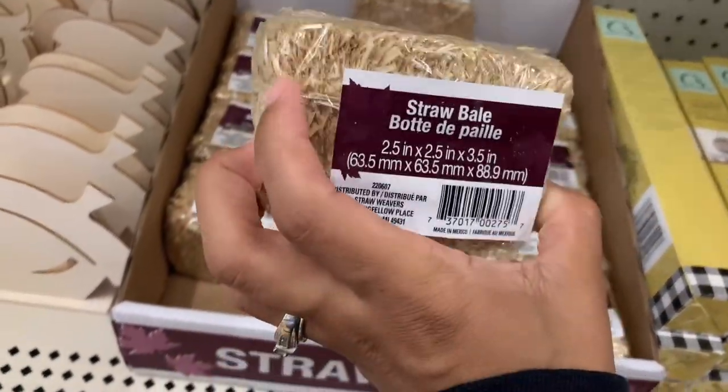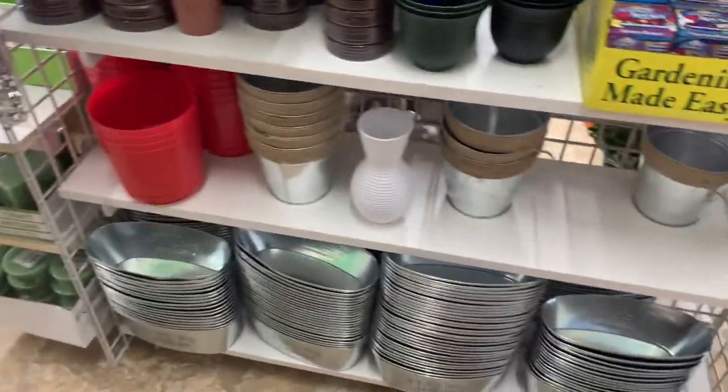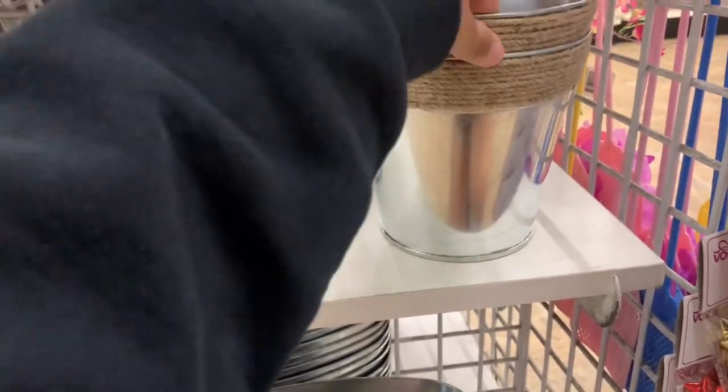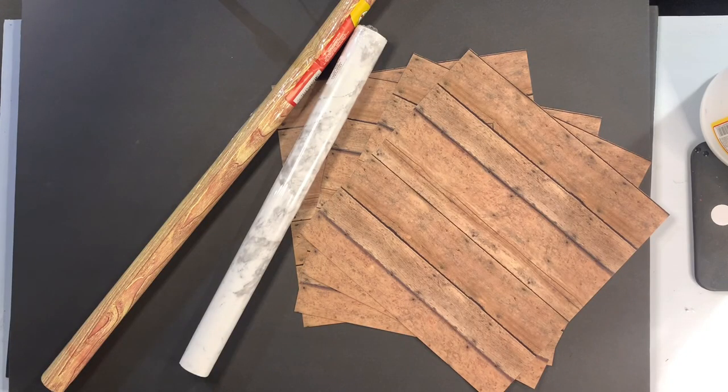I'm going to continue to peruse through this area. They have just put out the fall stuff, so I have to touch and feel everything and decide which things I'm going to need. While on my peruse I saw this super cute little bucket with twine around the top edge, which I thought would be absolutely perfect for the background of the fall themed photography area I'm trying to build. Let's grab all of these things and bring them home.